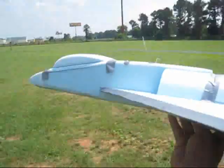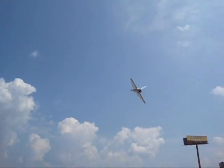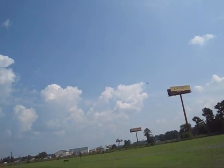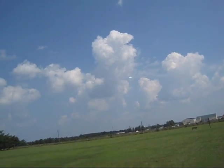Thrust vectoring system — let me see — off. It's back on guys, the thrust vectoring system is on.